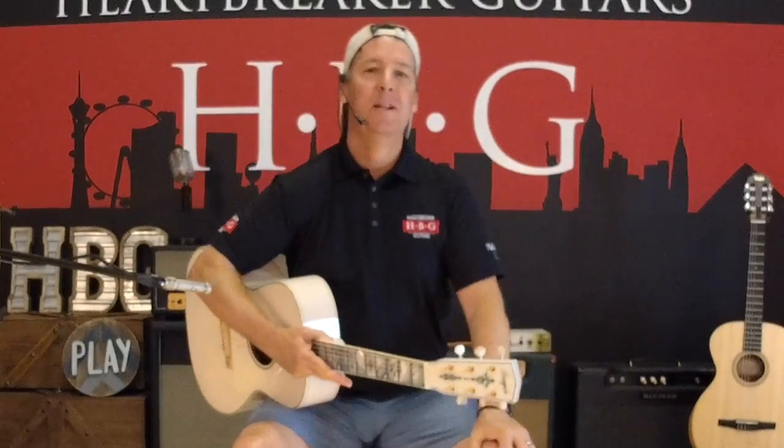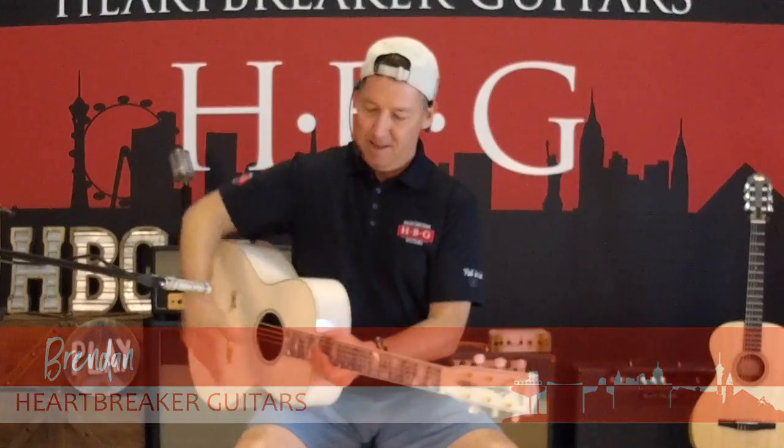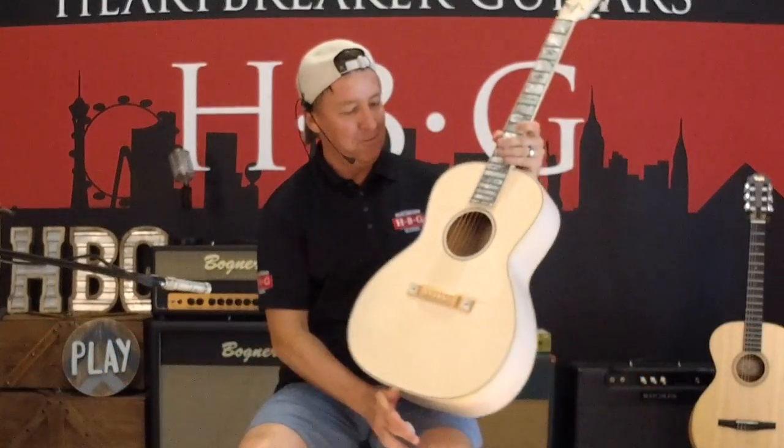Hey guys, what's up? It's Brendan at Heartbreaker Guitars and I have a very special treat for you guys today. This is the Dana Bourgeois White Rabbit, and as you can see, it's visually stunning.